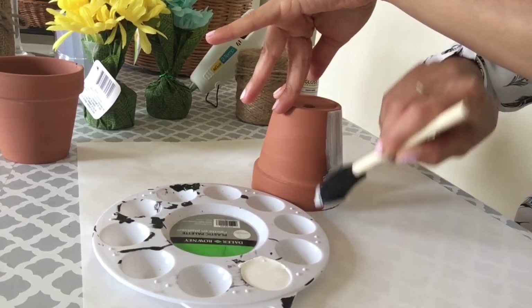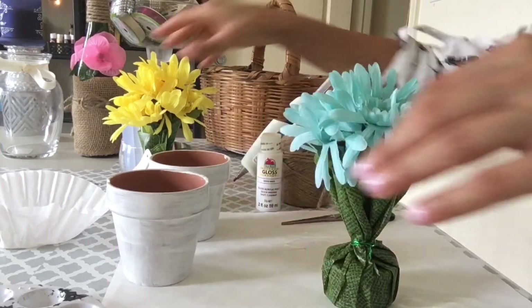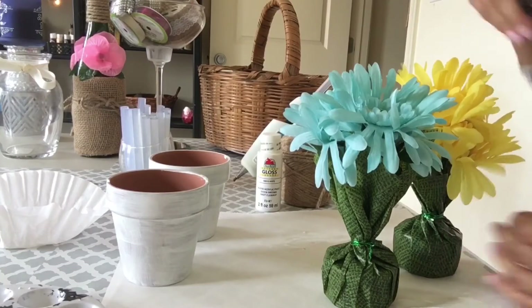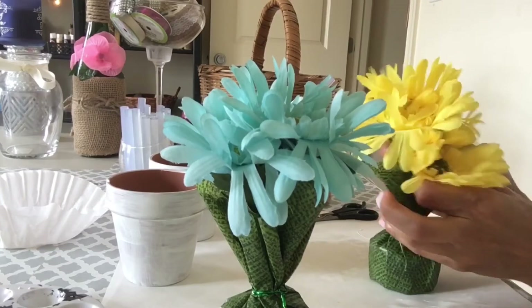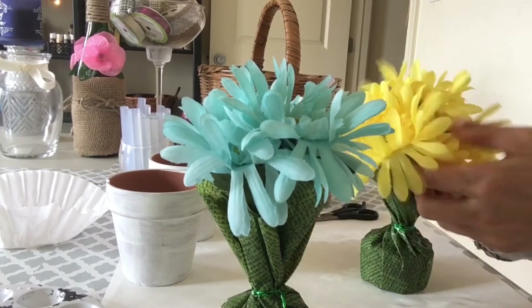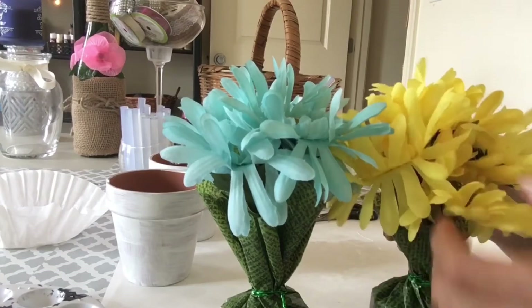Now let's take off the tag from this small foliage that I got from the Dollar Tree. I just love this turquoise blue and yellow — they're so spring. They call out spring to me and they are beautiful. Open them up so the flowers have their own individual area, that way it looks much bigger and fuller.